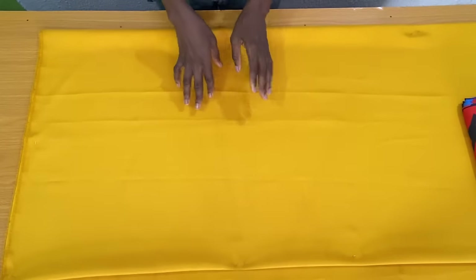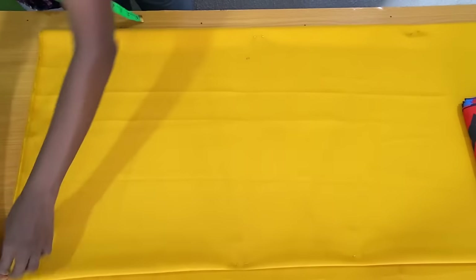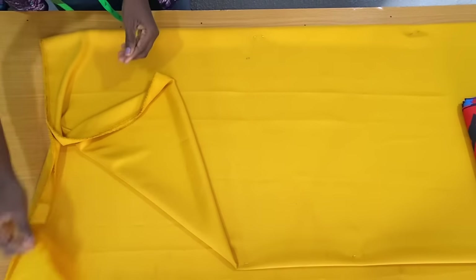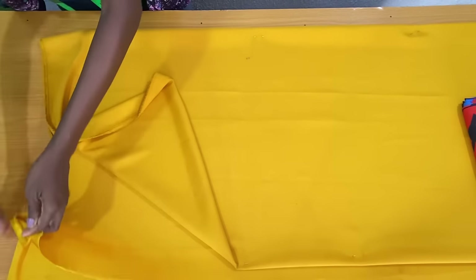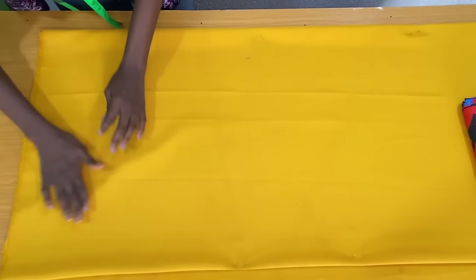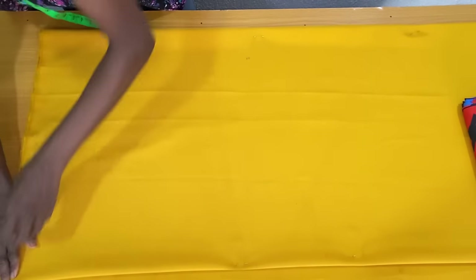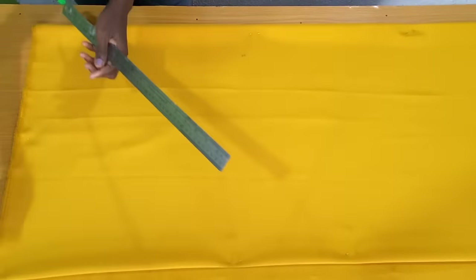The name of this fabric is called a duchess fabric and I made use of two and a half yards. The first step is to fold the fabric into two and further fold the fabric into two again, so I practically folded this fabric into four. The next step is to rule the starting line which also serves as the shoulder line.